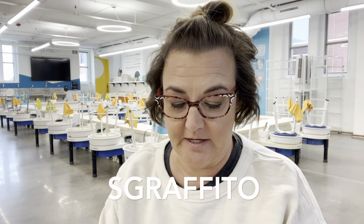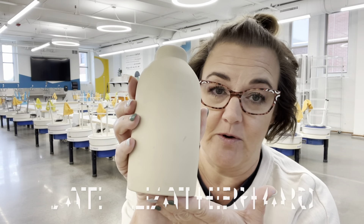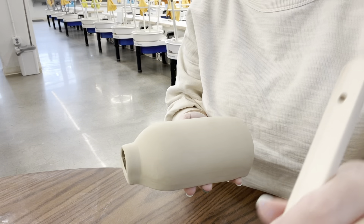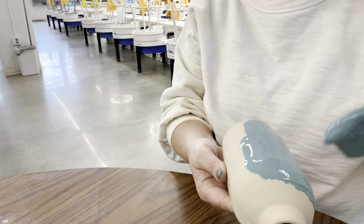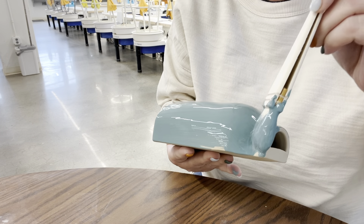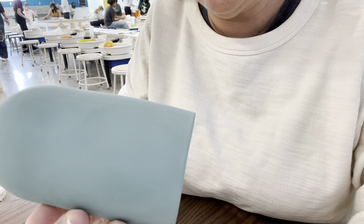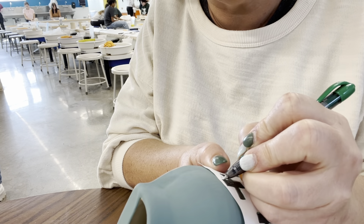Now I'm going to do sgraffito. I've mixed up underglaze — shake it up in the container first. You can use it straight from the bottle, but I like to mix my own unique colors. This piece is leather hard. Using a big brush, lay on the underglaze — it goes on really nice and smooth. You still need to put on two to four coats of underglaze. Then take your same pattern and put it around your pot and trace it just like you did with the other one.